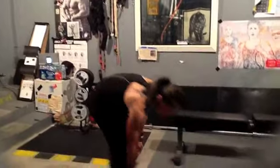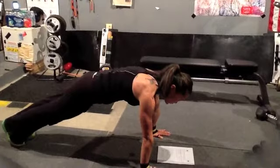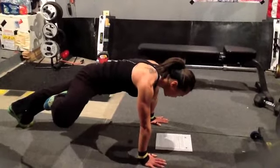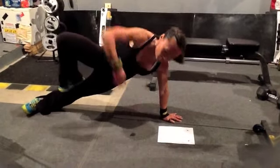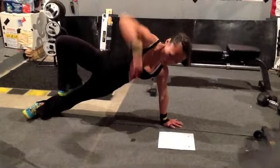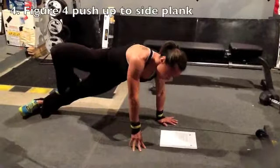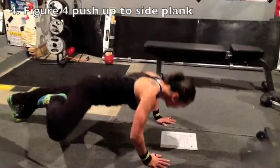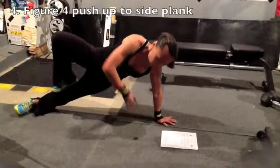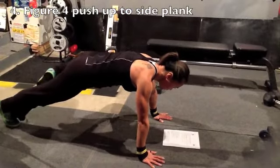The next one's going to be our figure four push-up. So my hands are a little bit wider for this one. My leg comes in. Now rotate. Balance. Get down. Keep that leg in. Rotate. It's a little bit slower. This one, you might shake a little bit, and that's okay. Make sure you switch.